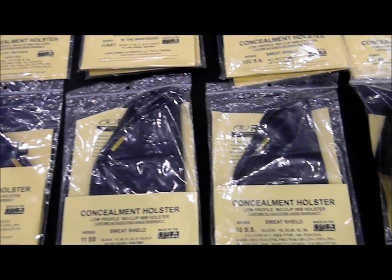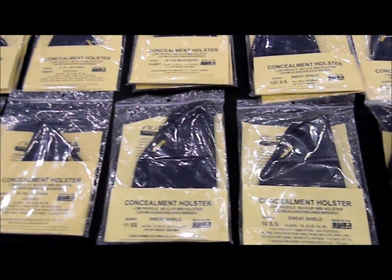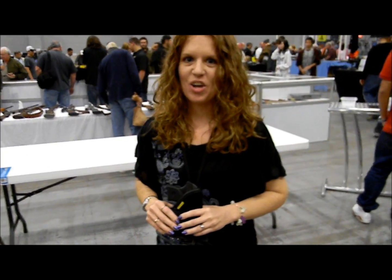Here at the West Palm Beach gun show, we're at the Remora booth with YouTuber Shotgun Shani — second time I've met her. I really like the holsters and I know you guys will too. The no-clip design had me a little unsure at first, but it's definitely good and very comfortable. We're going to talk about the new thigh holster from Remora, the three-in-one, and she's going to demonstrate it for us.